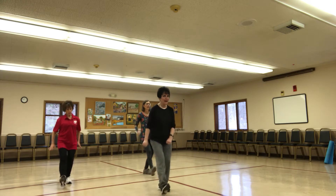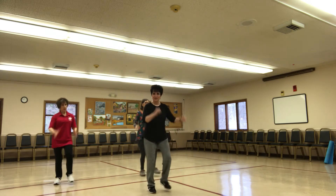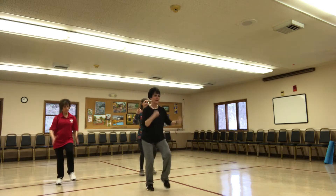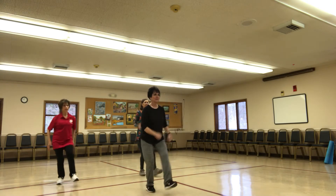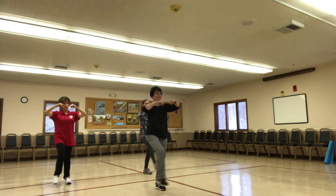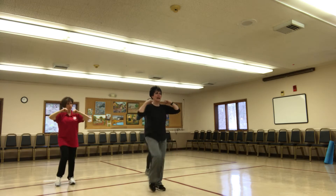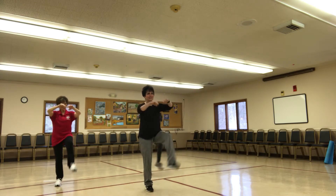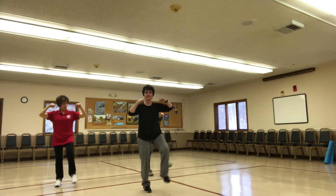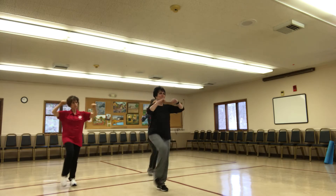Incorporate your own body — nothing should be still. You can yell, you can scream, you can smile. Give me a little kick, arms up. Double kick. And if you need to hold on to a chair, get it, hold on.